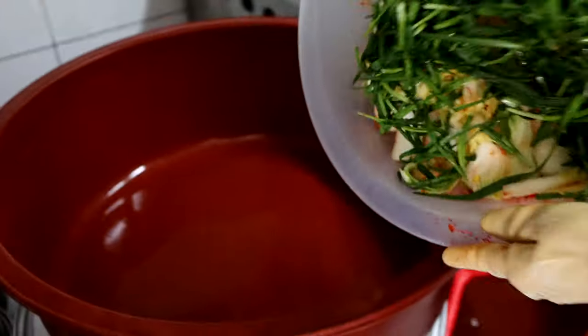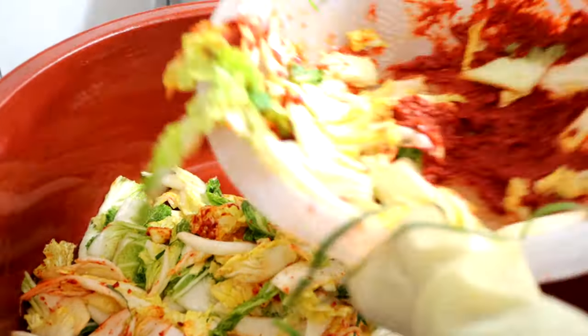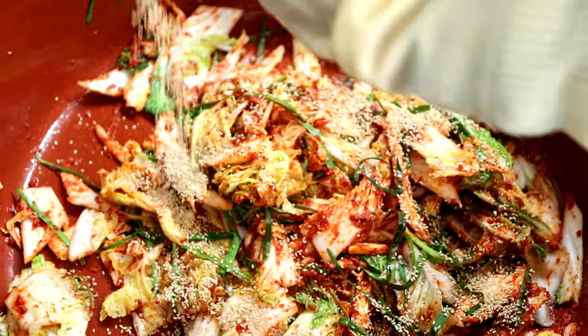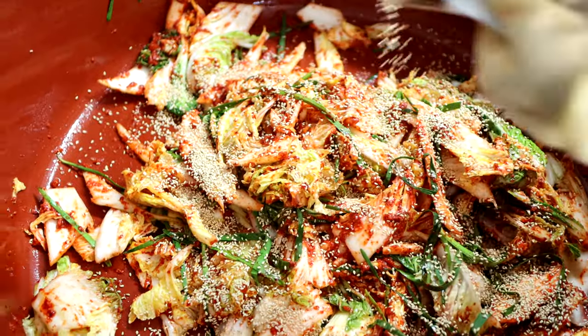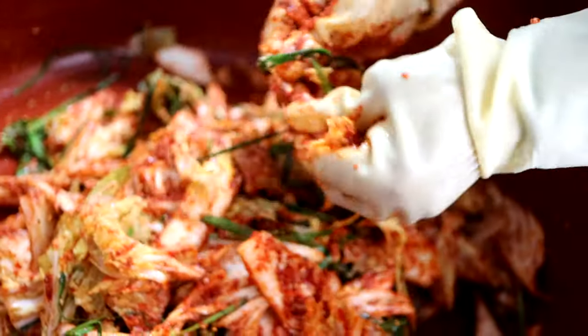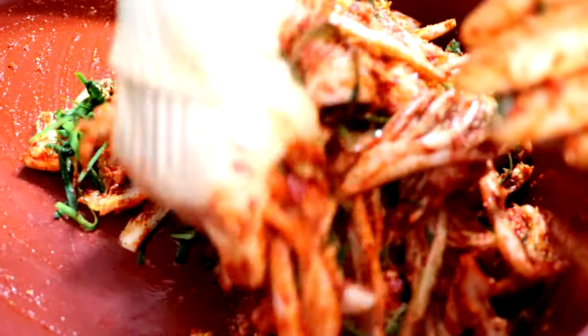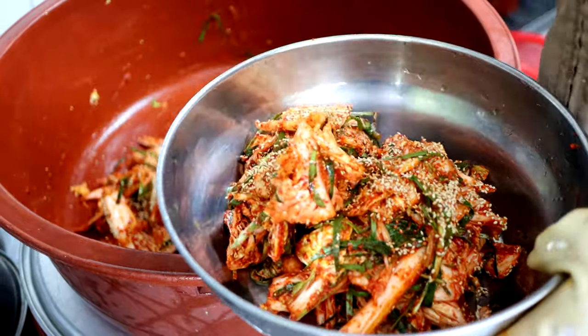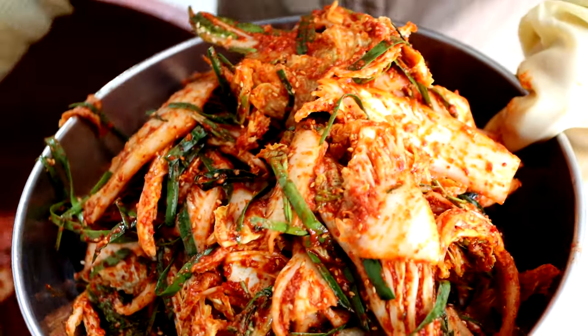It's a good time to cook. I'm not sure if I can cook it. You can cook it. When I say it's the first time, I'll just cook it.